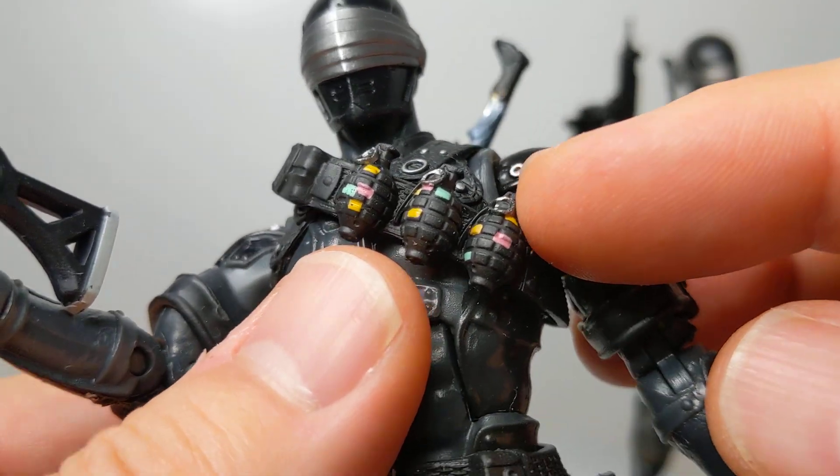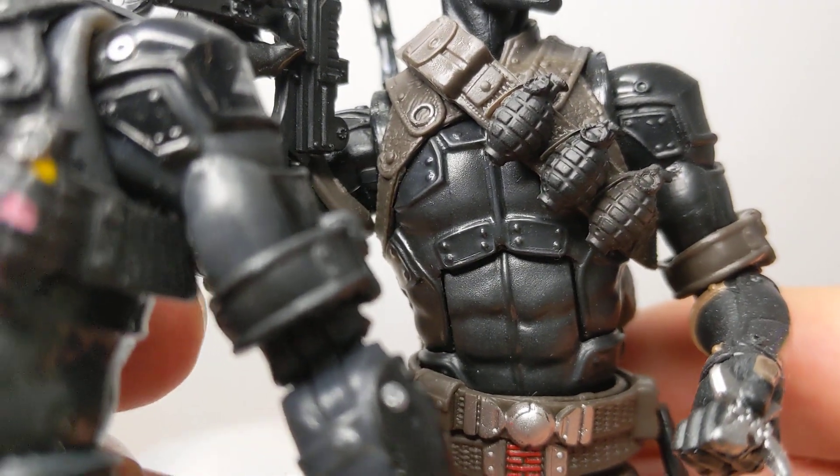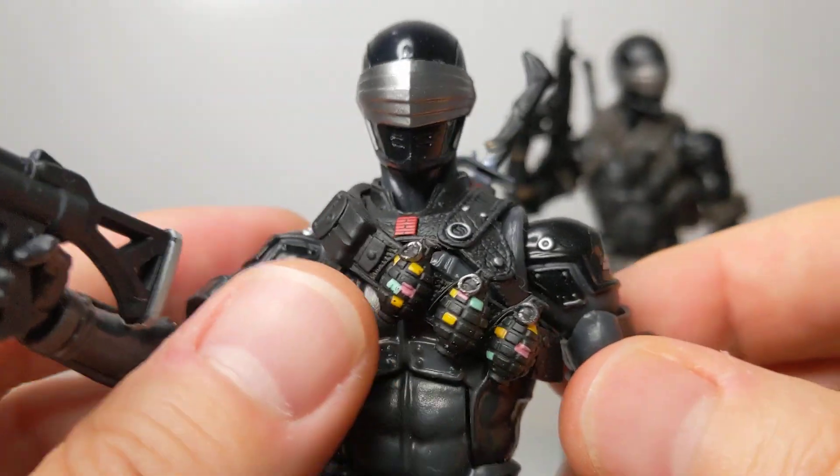Wrapped around his chest is this disco belt, as we mentioned. It is exactly the same as the one on the previous figure, just done in black. So it's just a repaint overall.